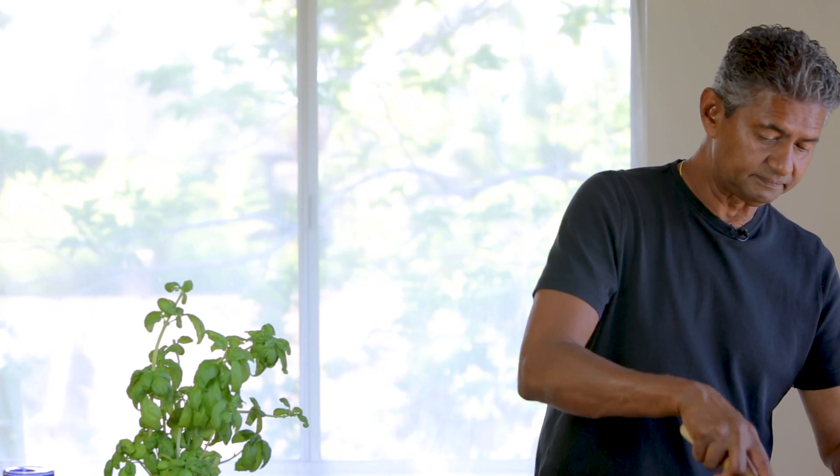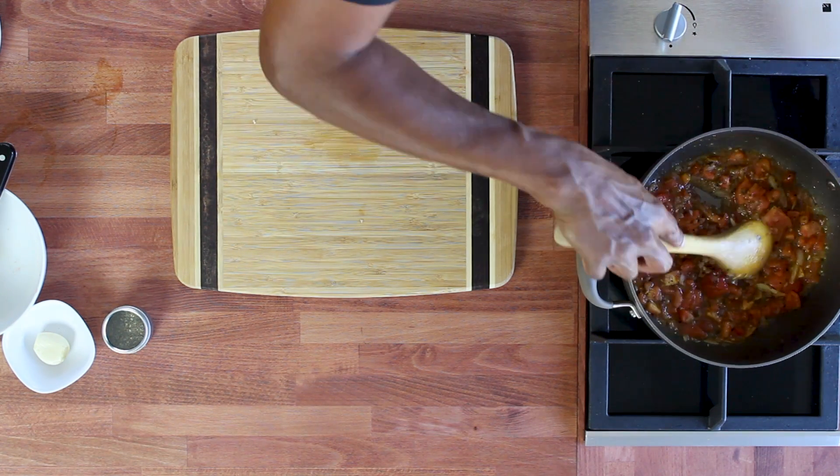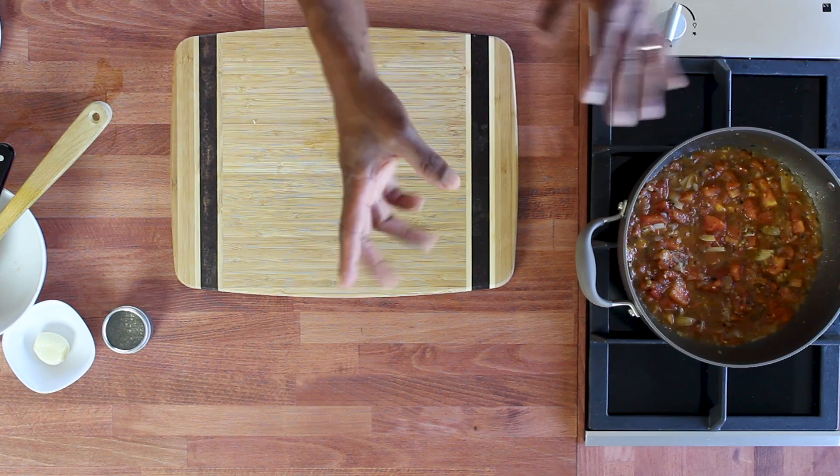What I like to do at this point is actually break up the tomato a little bit — that'll help it cook a little faster. You're not really doing anything you're not supposed to do, you're just helping it cook faster. A gentle simmer for about 15 minutes or so — you'll know by how it looks and by how it tastes.